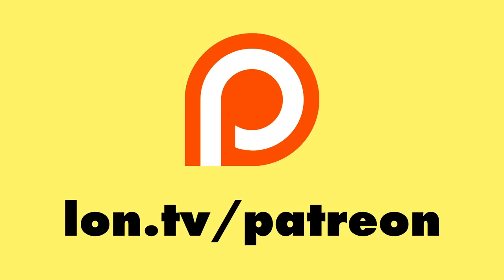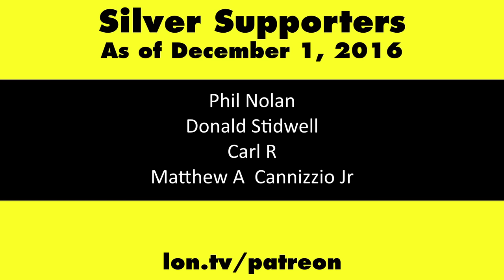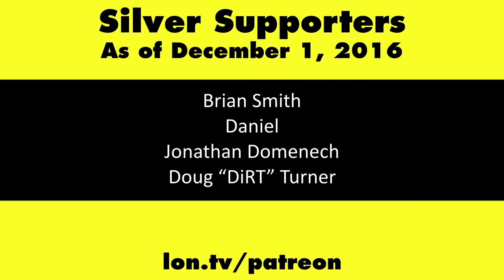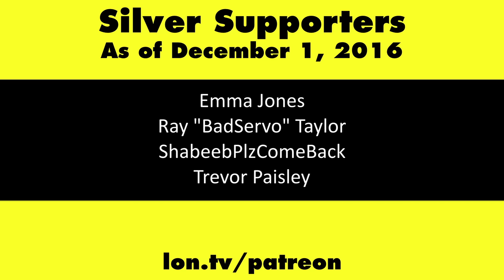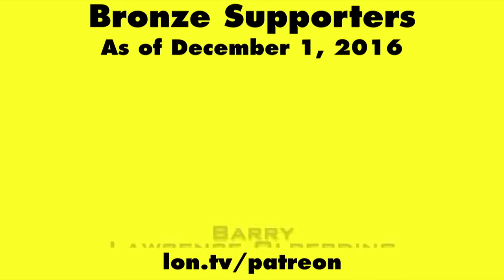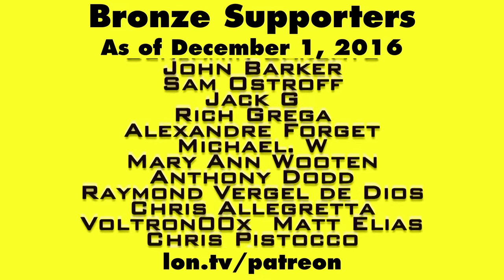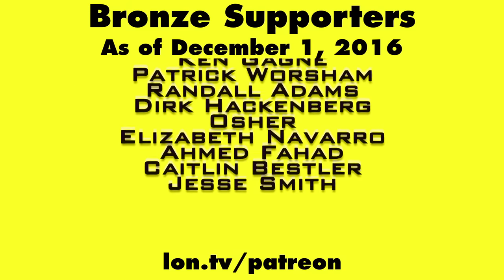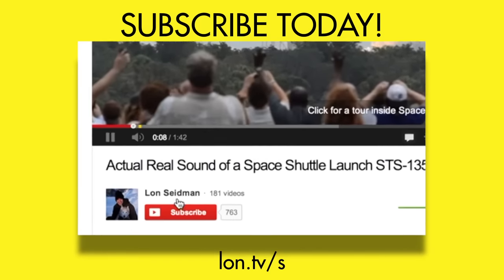This channel is brought to you by my Patreon supporters. If you want to help the channel, you can by contributing as little as a dollar a month. Head over to lon.tv/patreon to learn more. And don't forget to subscribe — visit lon.tv/s.